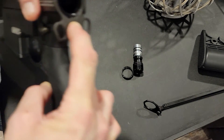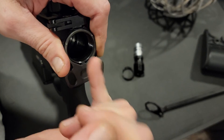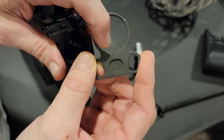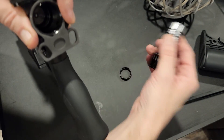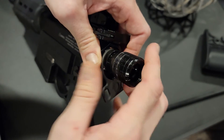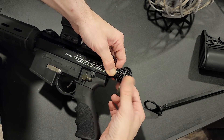Now on a real AR, you've got a line in the buffer tube. You're gonna have to file that little piece there — file it down just a smidge so that this can go past it. You're filing it down enough so it can go over the big threads here.